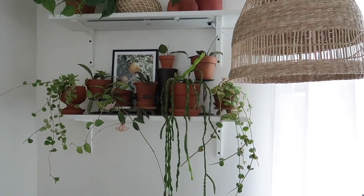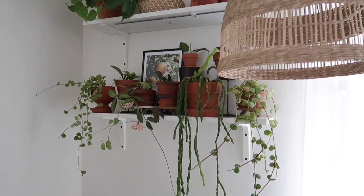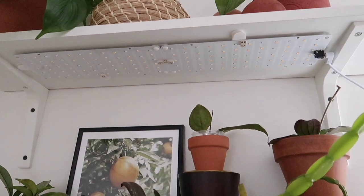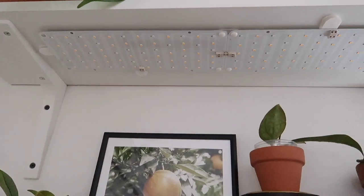Moving on to the plant shelf in my bedroom. This is a wall shelf unit, and this area of my bedroom does not get much light at all, even though it's right next to a window. So I do use the same flat panel lights on this shelf as well.